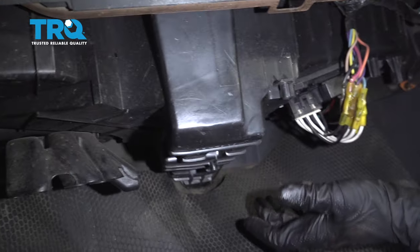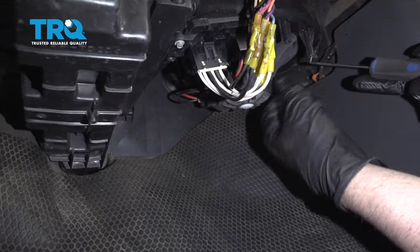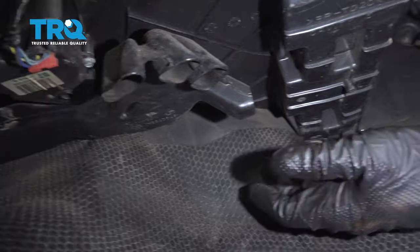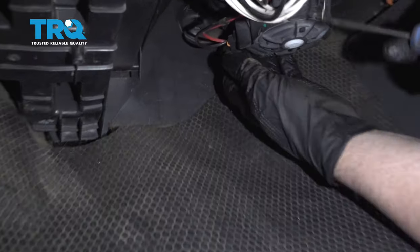There may be a cover underneath here with 7-millimeter screws holding it in — there may be one right here, under here, and further under there. Use a socket and a ratchet to take that cover off. This vehicle doesn't have it.